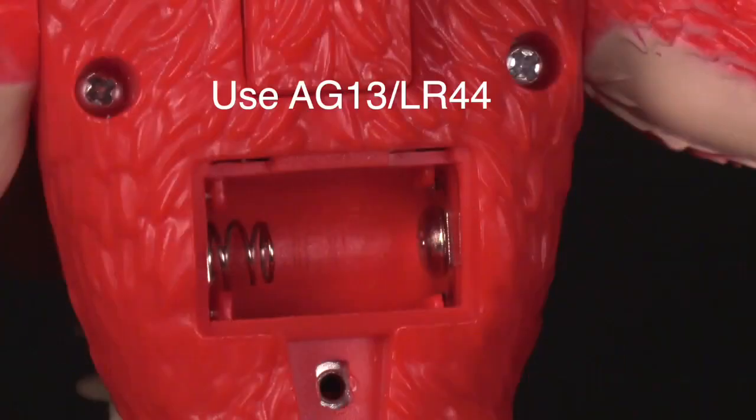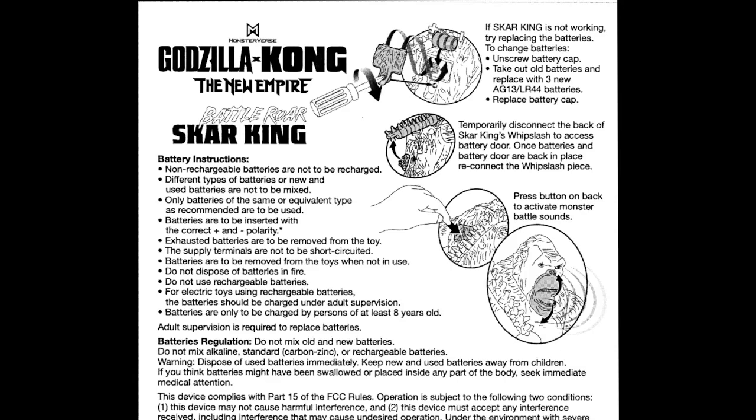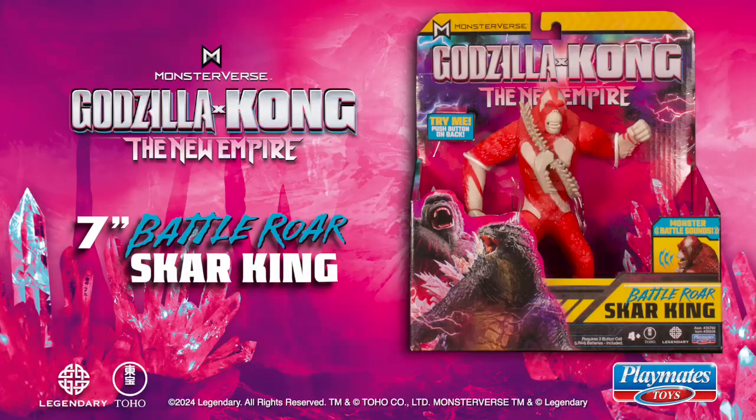If still not working, replace the three batteries in the direction indicated. For more information, refer to the instruction sheet. Battle Roar Scar King.